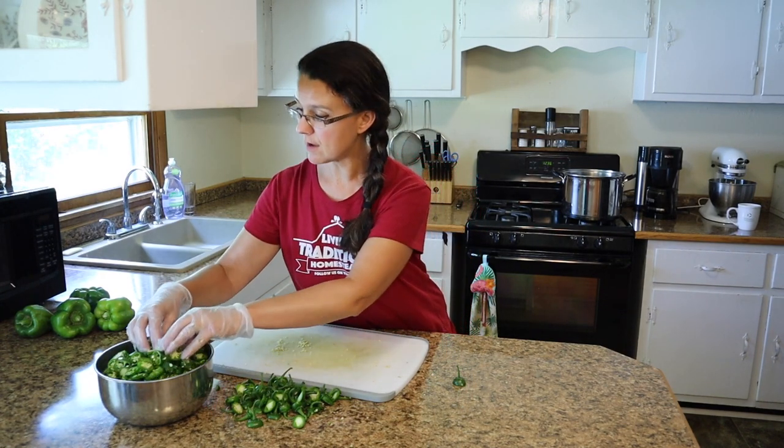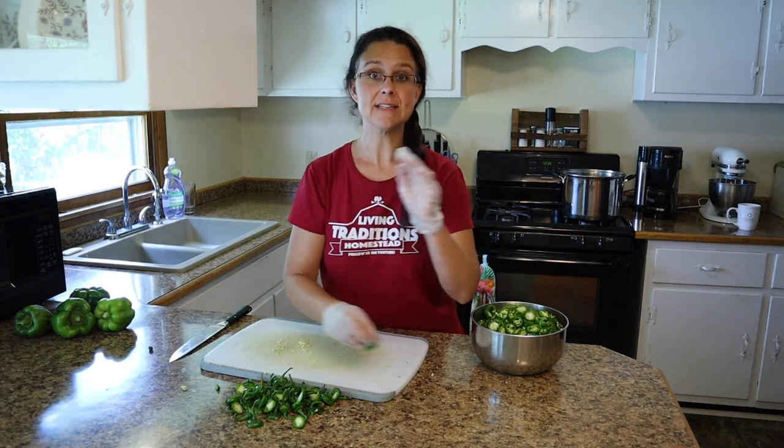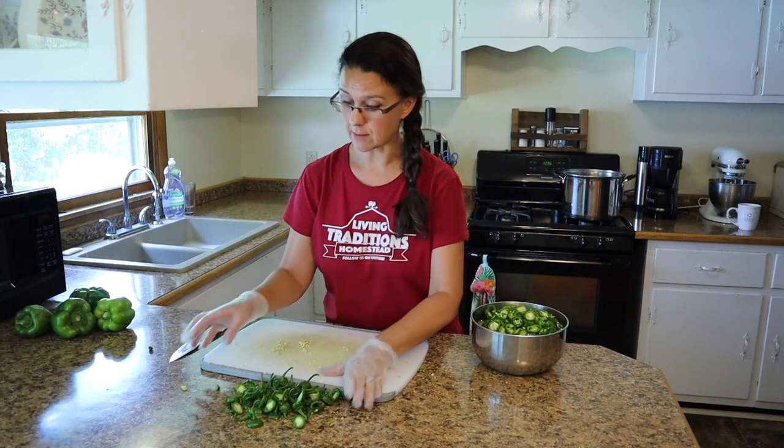That amount of jalapeños made a nice-sized bowl of rings. Now we just need to get this cleaned up and get started making the syrup that will go with these jalapeños.